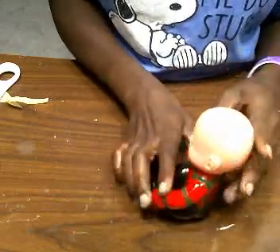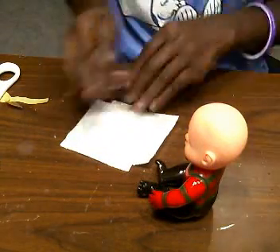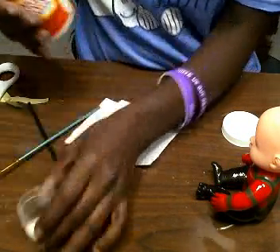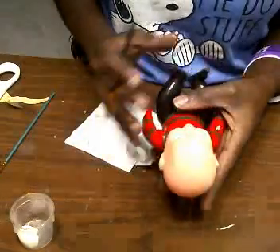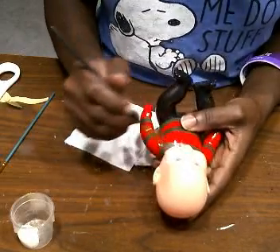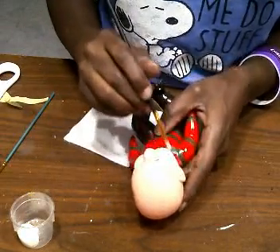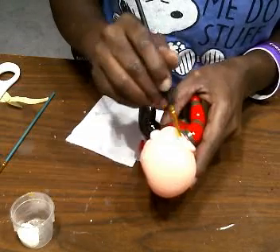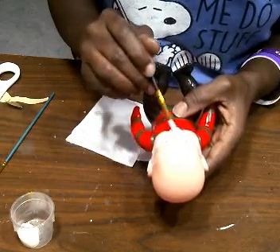So this is his face, and that's what we're going to start with now. We're going to take our tissue, grab a paintbrush, and grab our Mod Podge. I'm going to pour a little bit in here because I don't need a lot, just a little. We're going to take our Mod Podge and just paint his whole face — ears, everything — but don't paint the top of his head. Make sure you get around his eyes and his lips.